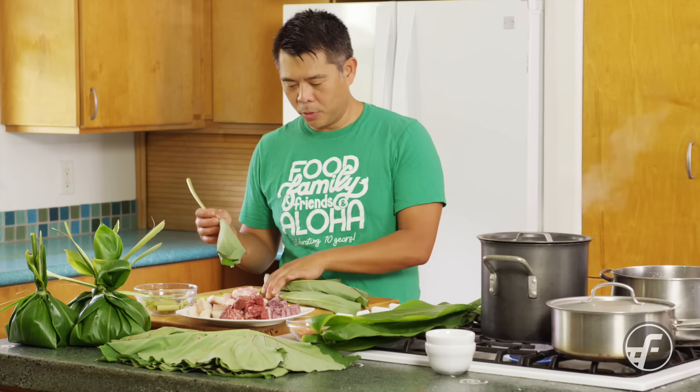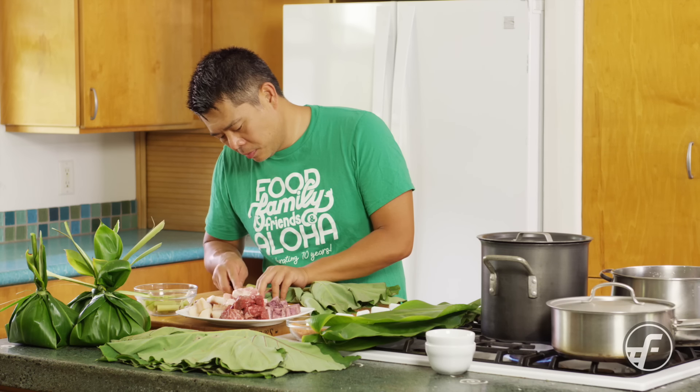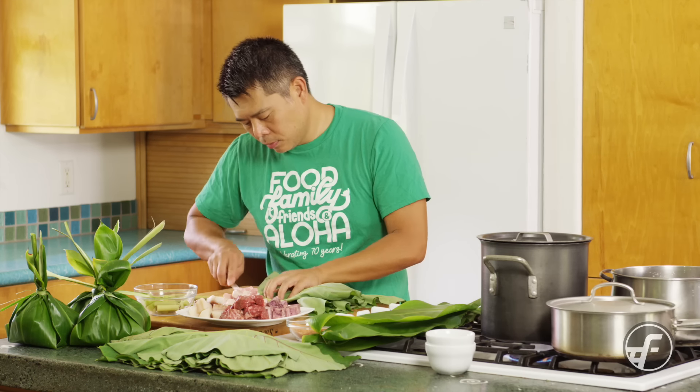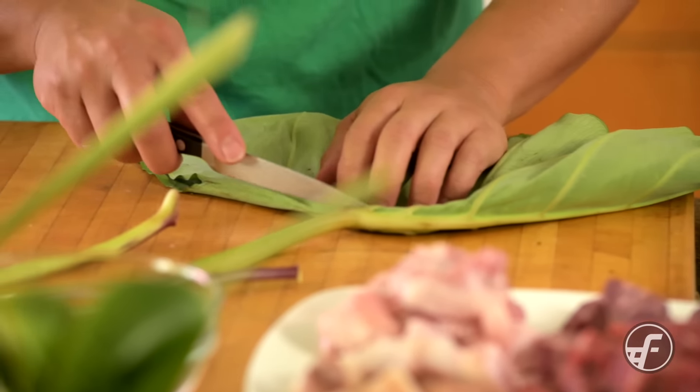Hey everyone, in this video we're gonna make the ultimate lau lau. This one is ultimate because it has tons of filling — it's got pork, it's got beef, it's got butterfish, and it's got sweet potato.